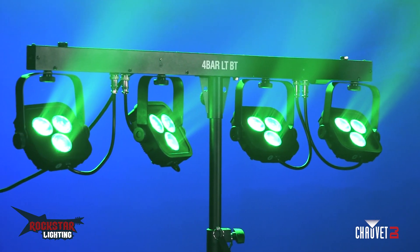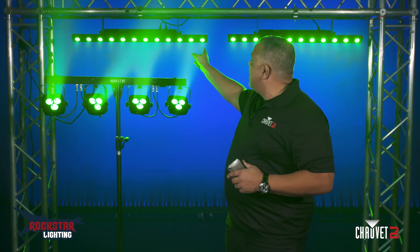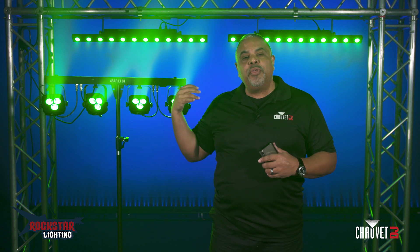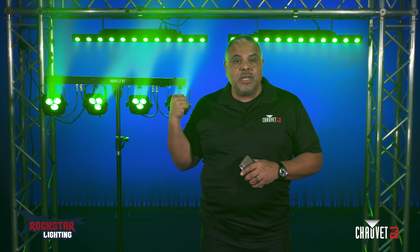What we have here is a four bar LT-BT and two Color Band Q3-BT's up on the rig. These are all three Bluetooth compatible fixtures, and they do have auto programs built into them.